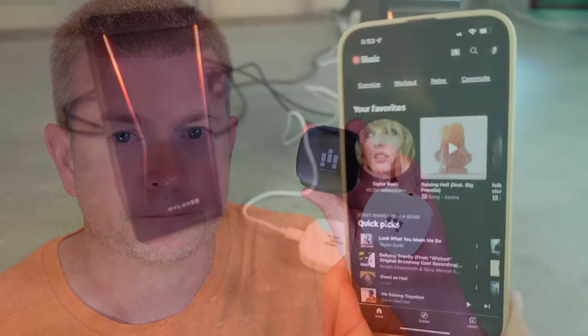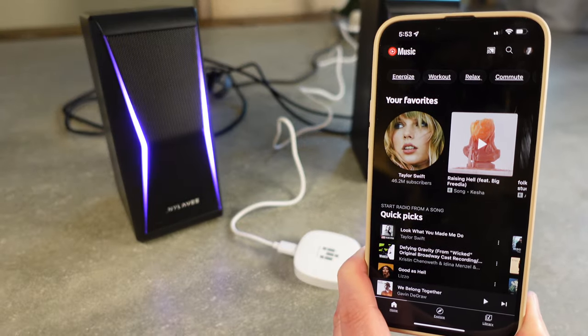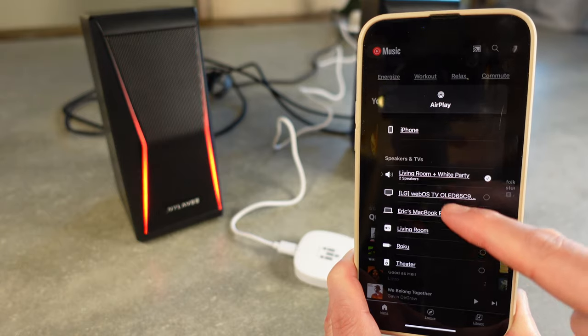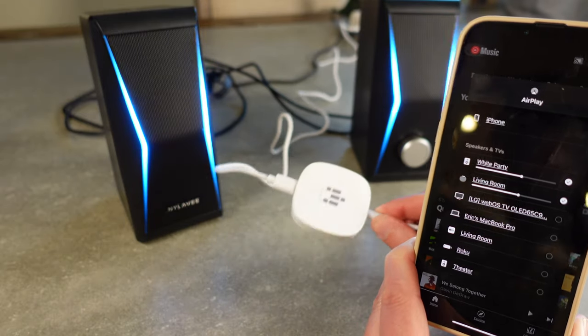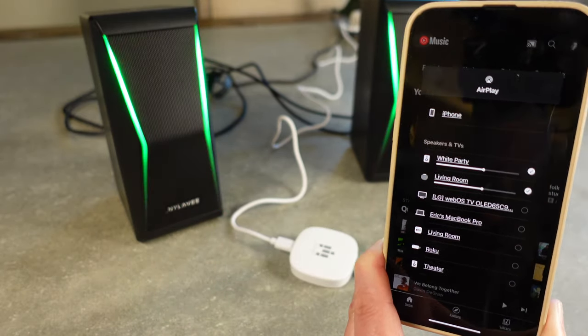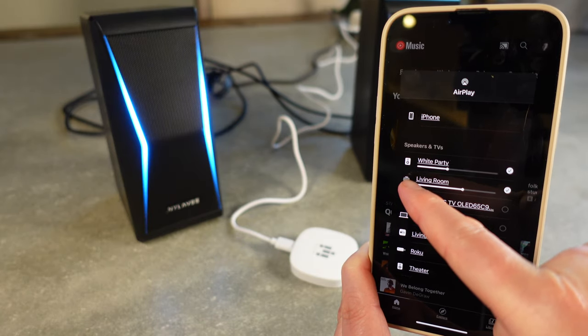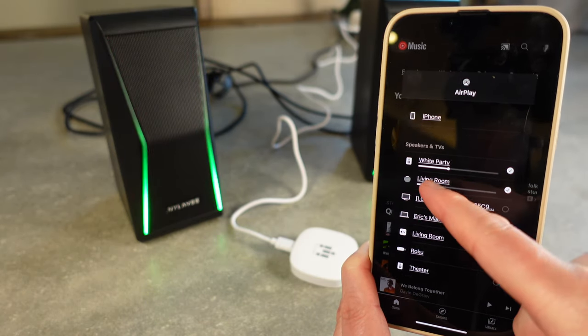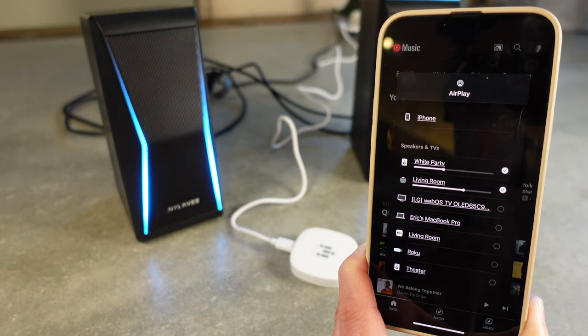Now we're going to jump over to a bunch of different videos showing this in action with different services such as AirPlay, Alexa, Bluetooth, and more. Using the Oleo Stream with AirPlay is really awesome. Right now I'm in the YouTube Music app on my iPhone. I hit the little casting button and chose AirPlay. I named this one 'white party' and the other 'black party' so I'd know which was which. You can see it's AirPlaying to those and you've got full volume control — this is my little HomePod mini — and it's playing to both of them as part of a speaker group.